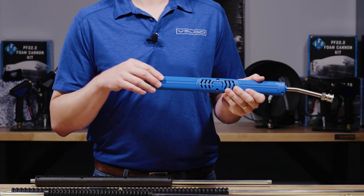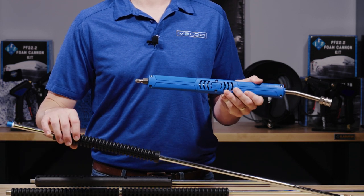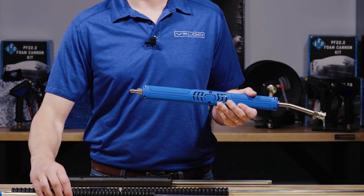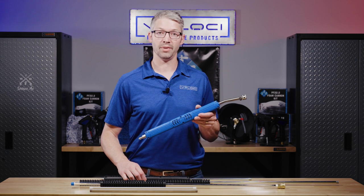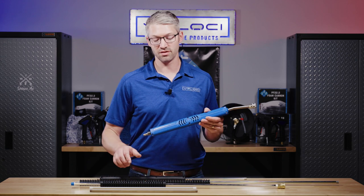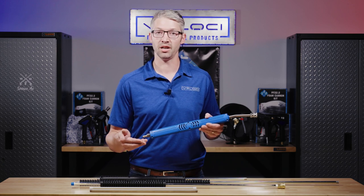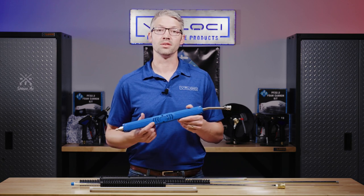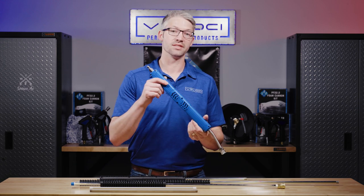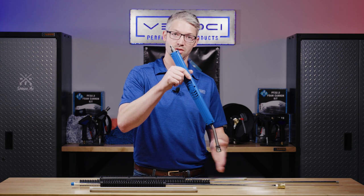Another advantage to the vented grip is that it's actually lighter than the molded grip because there's less material used. An additional option in our offering is that some lances come with a bend and some do not. You can bend just about any lance — typically you're not going to bend a straight pipe, but anything with a grip is considered bendable. The reason you would want to bend a lance is because it optimizes how you're going to clean by achieving a more perpendicular pattern to the surface that you're cleaning.